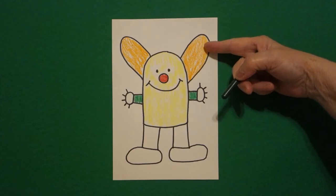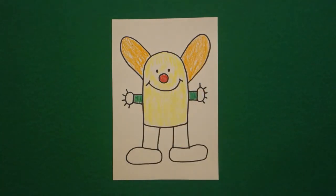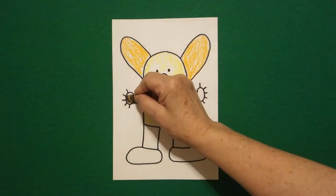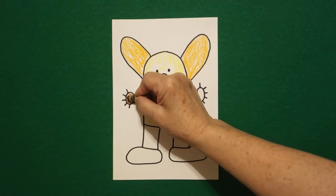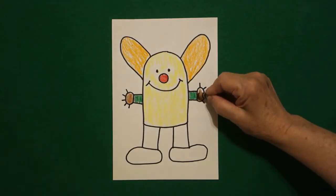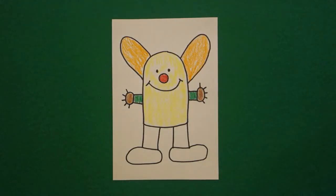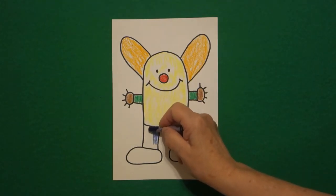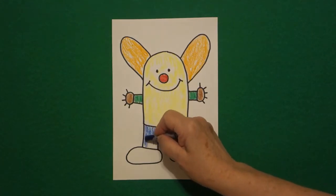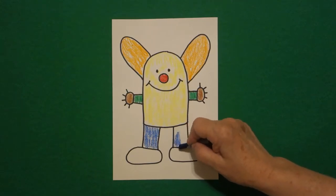So I have ears that are orange, a body that's yellow, a nose that is red, and two arms that are green. Then I get my brown and color my hands brown — one on the left, jump over, one on the right. I come down to the left — this is my leg — and I'm going to color my legs blue. First the left, and now the right.